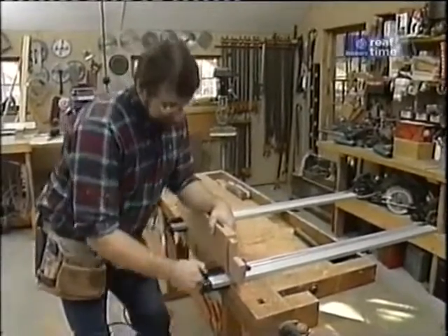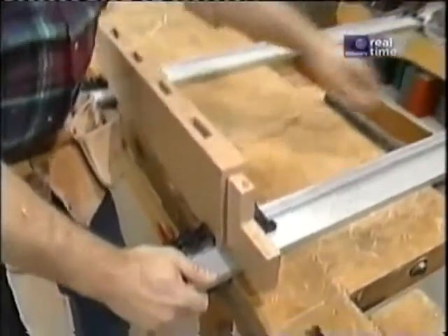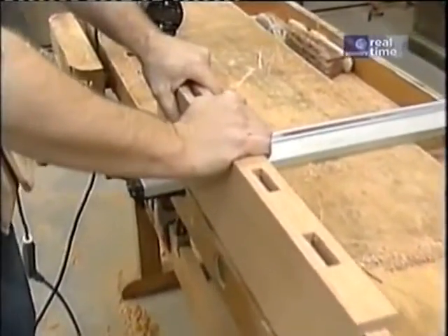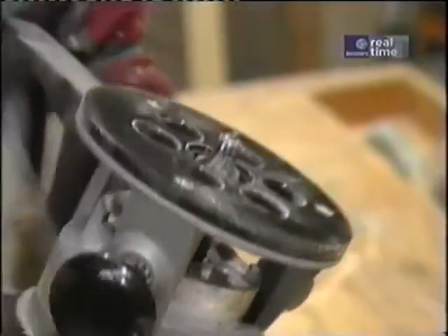Now I'm ready to ease the edges on the 2x6s, and these clamps come in real handy — they not only secure to the workbench but also hold the piece securely in place while I route it. I've switched to a quarter-inch round-over bit and it's not set to full depth — I'm just taking a little bit of these corners off.